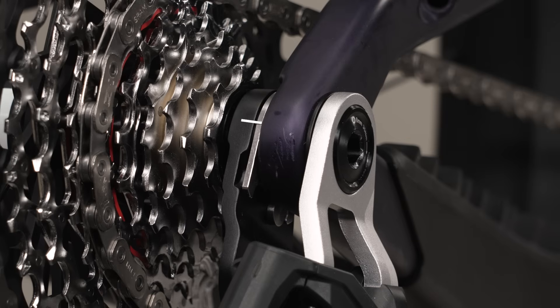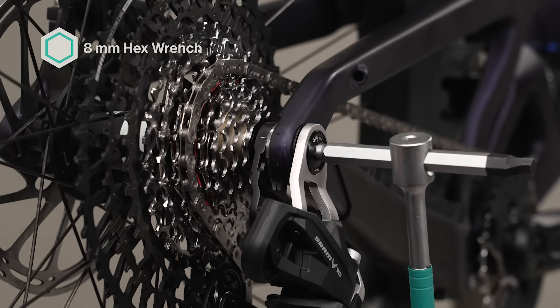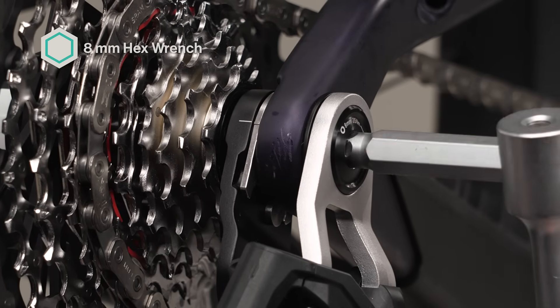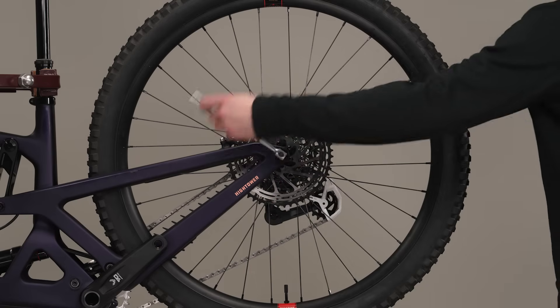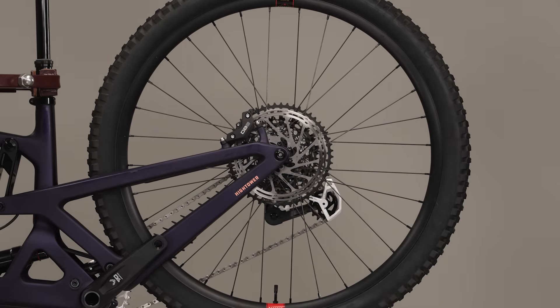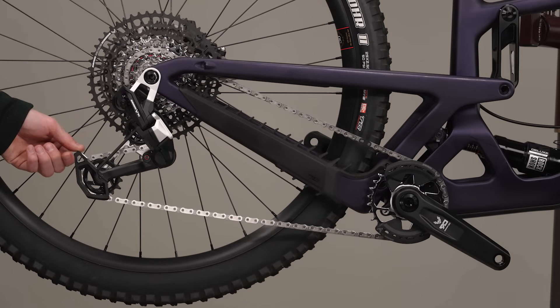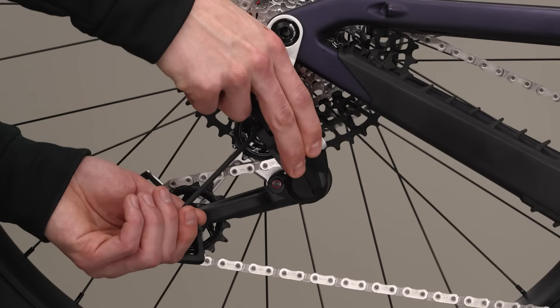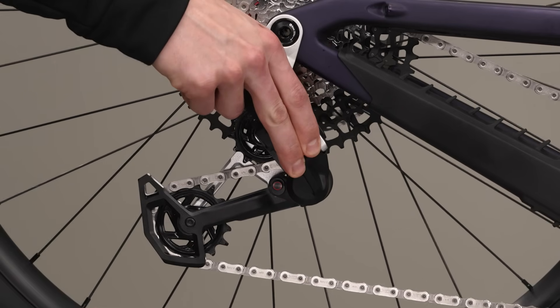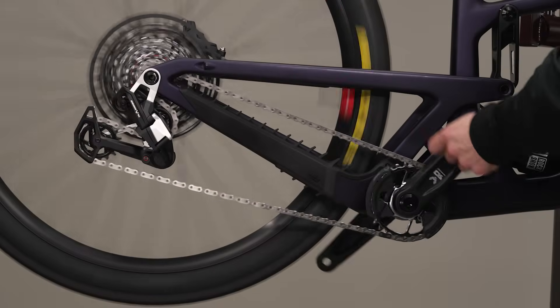Verify the knurled ring mark is aligned with the mark on the full mount of the derailleur. If it is not aligned, loosen the mount bolt, rotate the knurled ring so that it is touching the knurled ring stop, and repeat the previous steps. Tighten the rear axle to torque according to the frame or axle manufacturer's instructions. Release the cage from setup mode by rotating the cage forward, then carefully letting it return to the unlocked position. Push the parallelogram inward to release the hex wrench from the parallelogram hexagonal cutout. Rotate the crank forward to move the chain fully outboard to gear 12.